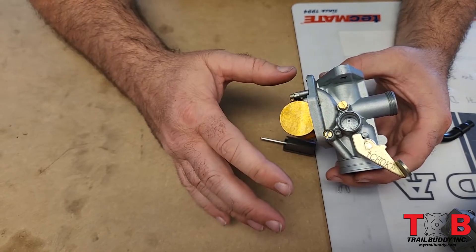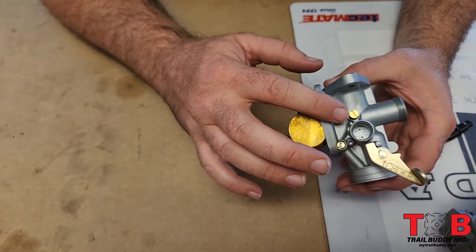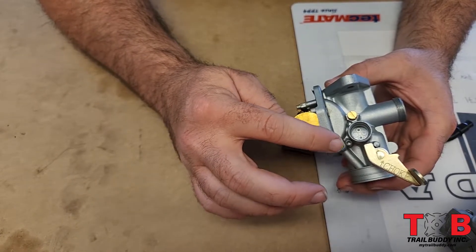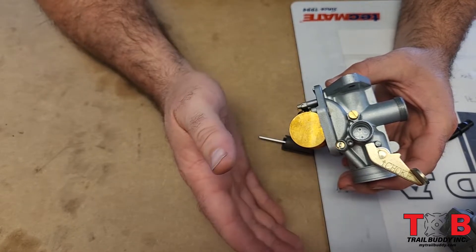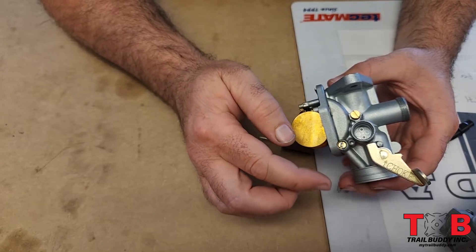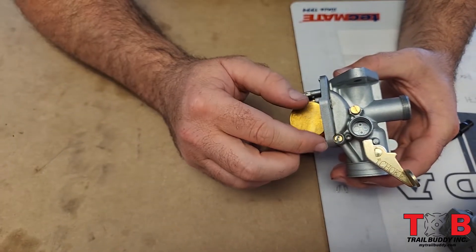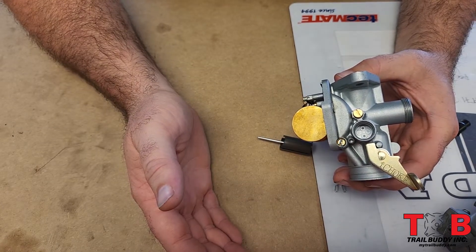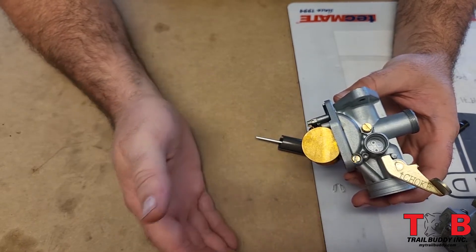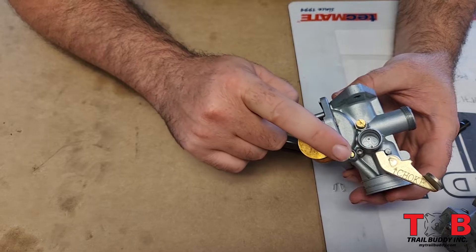Once you've got the needle set, that's where you'll use your air fuel mixture screw for fine tuning. Get the bike up to operating temperature — ride it a good 10 minutes, not hard, just get it warm — then turn your idle up just a little bit. Turn the mixture screw in and you'll hear the bike raise and then fall off in RPM. Turn it in until it just starts to raise a little bit, then back it off, usually about a half turn. You can also check your spark plug — dark and sooty means rich, white means lean.